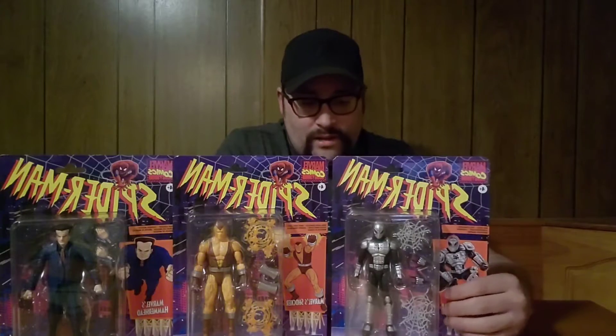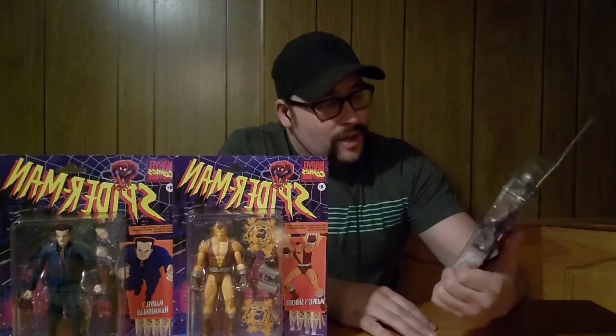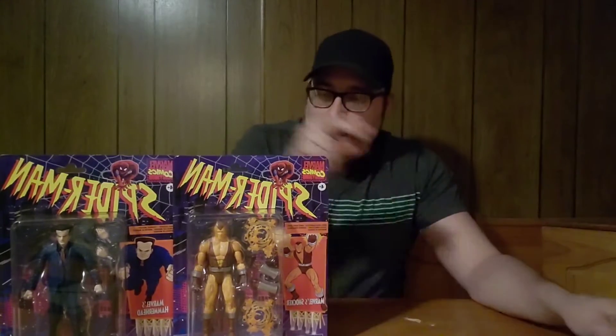This figure and character design wasn't around for very long in the comics, but if you saw it in that time, it's universally loved. So I'll dive into these — I'll start with Hammerhead.